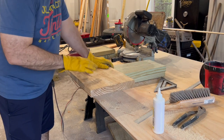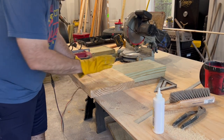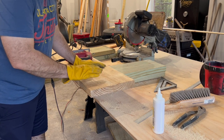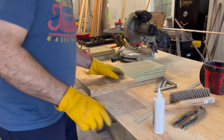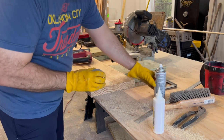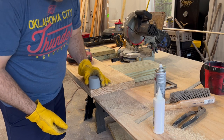Here I'm going to round these corners on this bar top. This is a 2 by 12, going to be the exterior bar top or your serving table outside. To round these corners and make sure I get them both the same, I just take a spray paint can lid and put it right there on the corner and mark it.